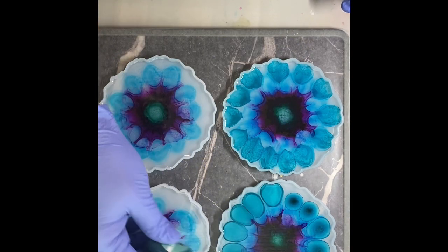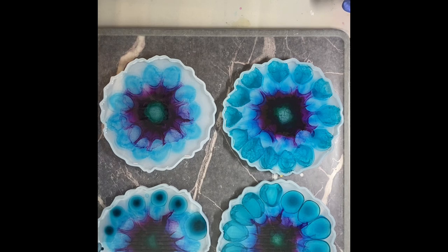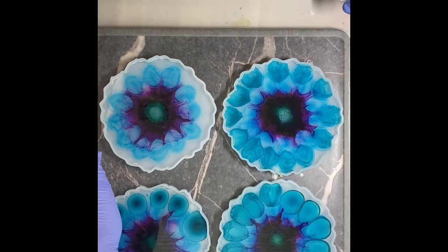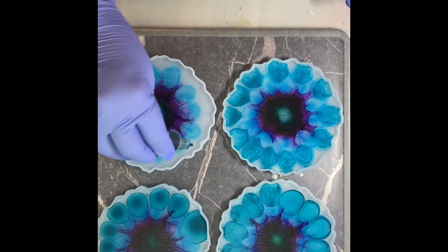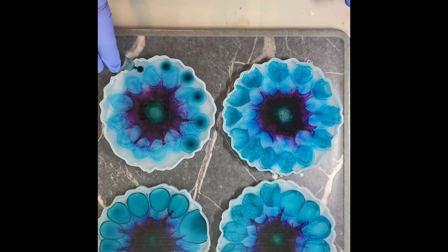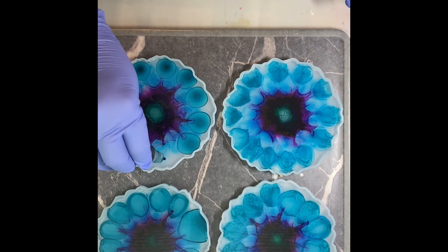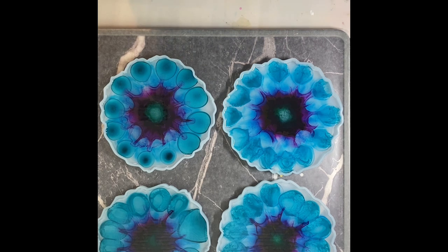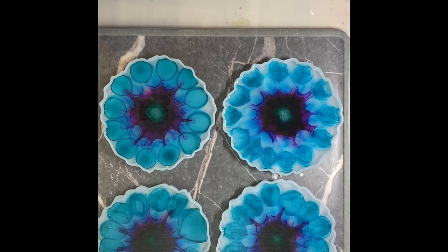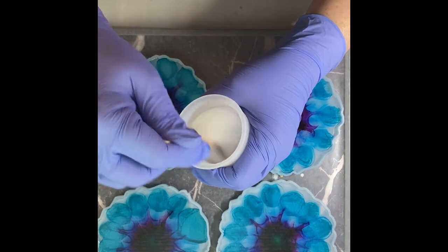Yeah, this turquoise is looking a lot like the green in the middle. Not that that's an issue — I think it's gorgeous. It does come out to be like a pretty bluish green. All right, those are looking good. I kind of like that. I'm going to set this aside for now and check on my resin.